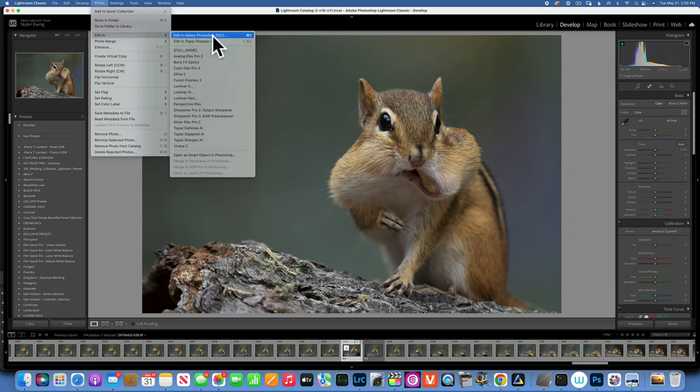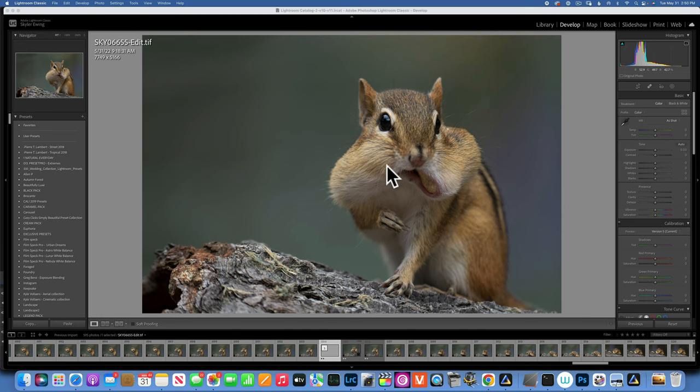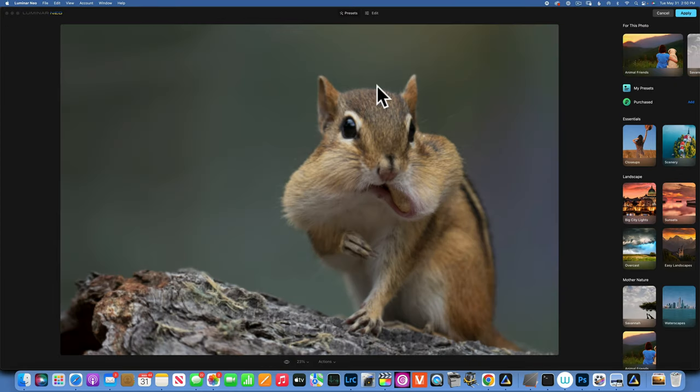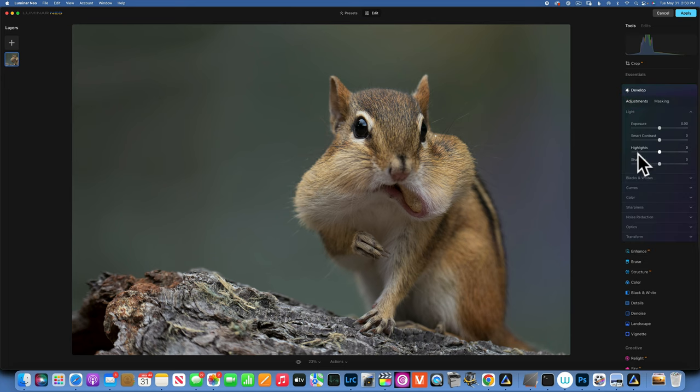Now we will go to Luminar Neo. You've seen me edit chipmunk photos in Luminar Neo before, and this time to make it different I'm going to put more focus into the color grading part using overlays, and I'll take you through a few steps on doing a better job with that. But first, let's do the basic editing. I'm in the Edit module, starting with Develop — I'll raise the shadows a little bit to bring out more detail, and add a little bit of contrast.